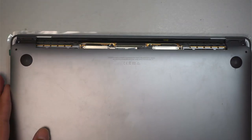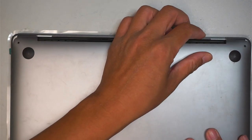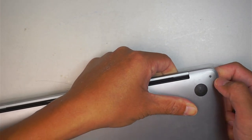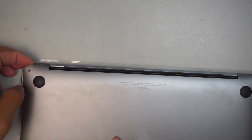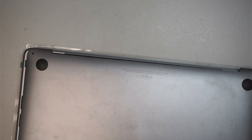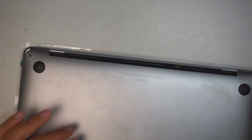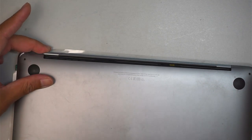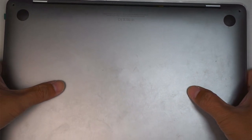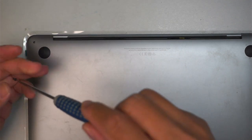For the back cover, align it properly — remember there's metal that needs to slide in. Tilt it gently and push it in, sliding it all the way in. Make sure it reaches all the way to the end. Both sides must go in at the same time, not just one. Once both sides are in, press the center clips to click it back in, then use Pentalobe P5 to finish installing all the back cover screws.